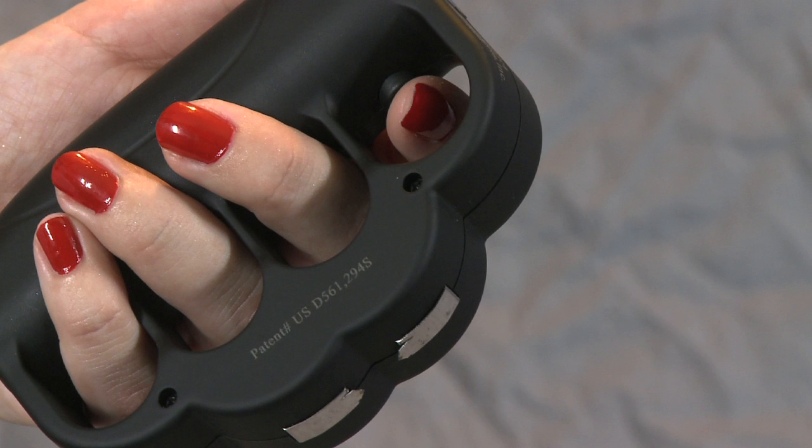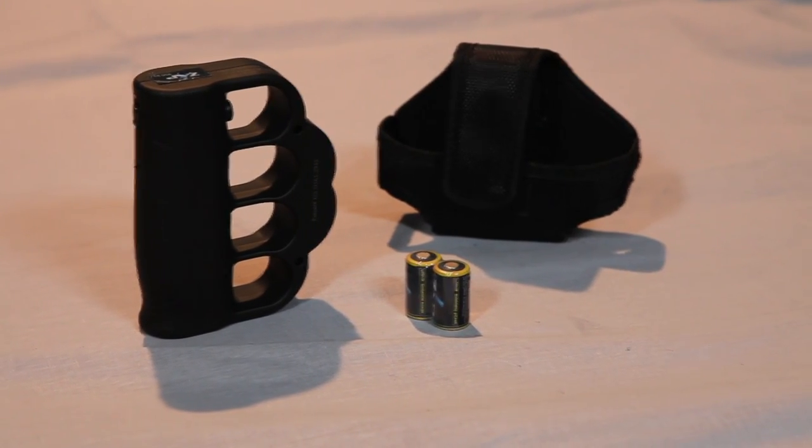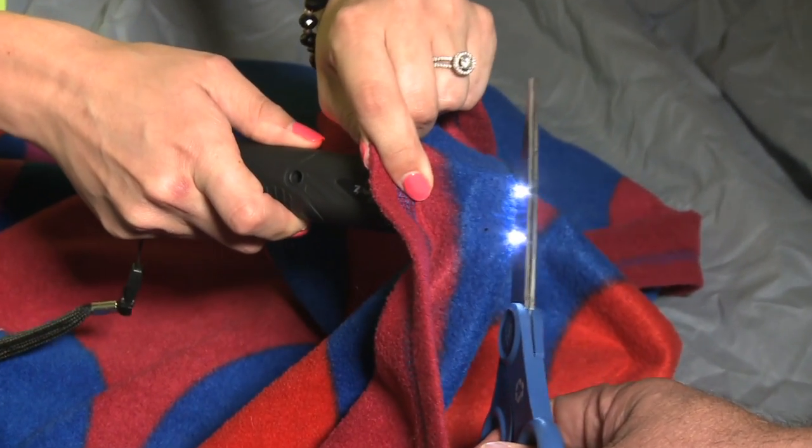A loud popping noise will let you know your knuckles are working. Please note: all Zat products must come into contact with the other person to deliver a shock, and the shock will penetrate clothing.